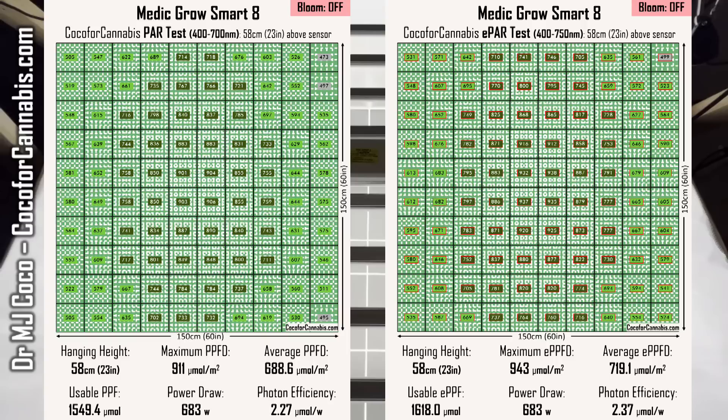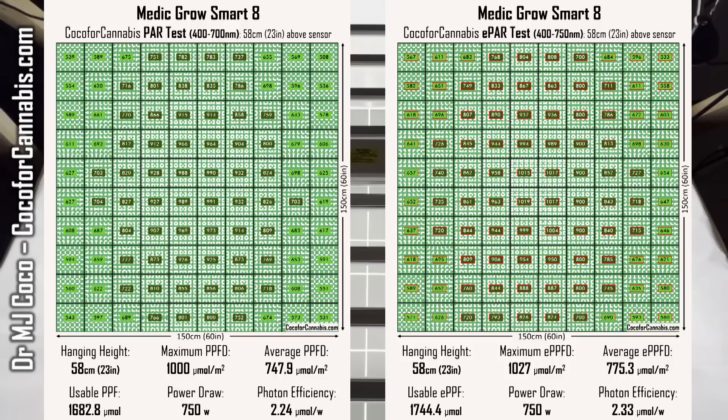With the bloom button off and the fixture in the same position, the PAR and ePAR map values go down — lower maximum and average densities, and less usable light. But there's also less power consumption. The power draw went down by 9%, but the PAR and ePAR values only went down by about 7%, so the Smart 8 is slightly more efficient with the bloom button off — 2.27 micromoles per watt in the PAR range and 2.37 in the ePAR range. Interestingly, the amount of far red light did not go down: the far red comes from the full-spectrum diodes, which are not affected by the bloom button. Only the 660nm deep red light is dimmed.